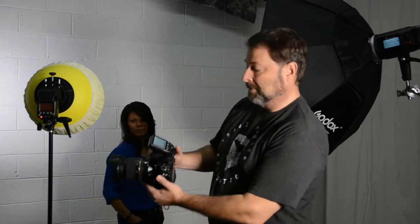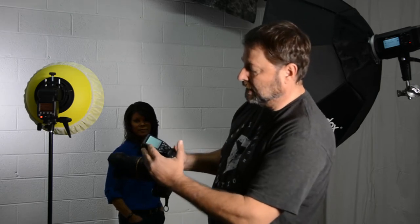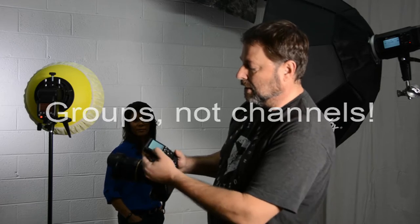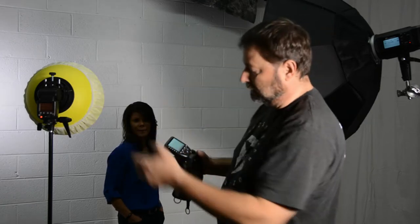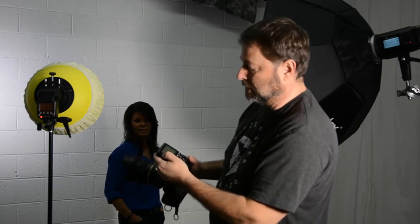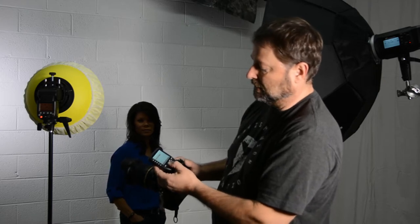We'll turn it on — it comes up with a blue backlit display. I can see channels A through E. If I want, I can select group A, which is a drone behind me, and simply press A and change the manual settings.